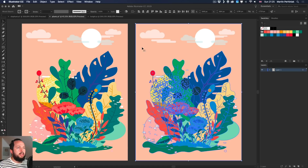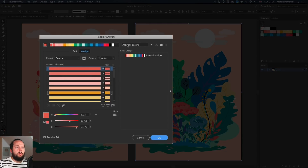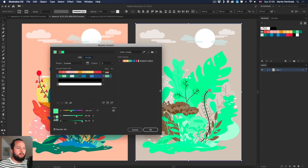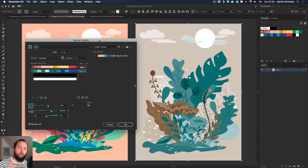Once again I select the artwork, go back to the Recolor Artwork feature, and the color group stays there. To make a drastic change, I'll choose one of the harmony rules from the top — the complementary color option, which places two opposite sides of the color wheel. I can move these around and make them darker, reducing the brightness to set up something like a nice duotone color palette.